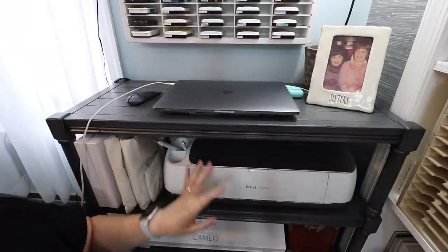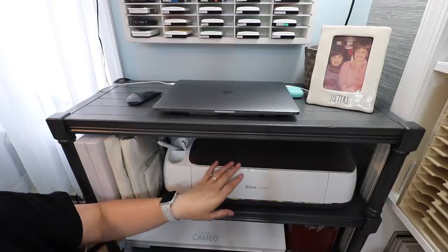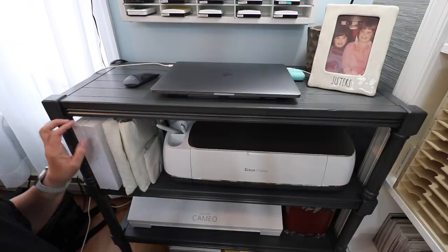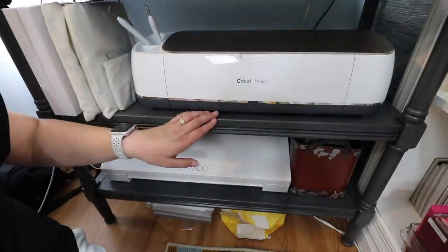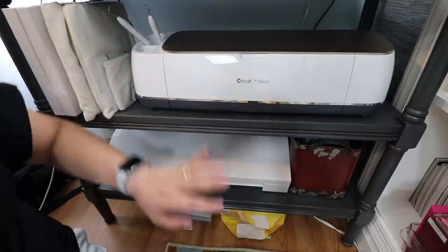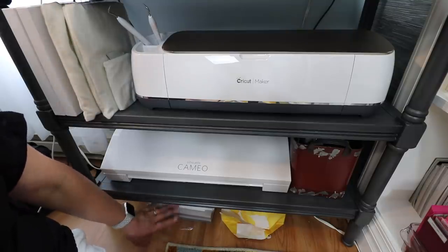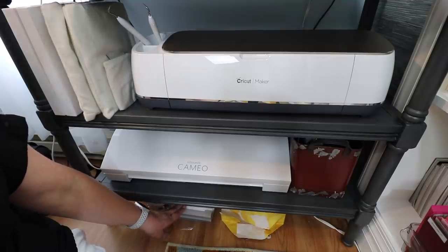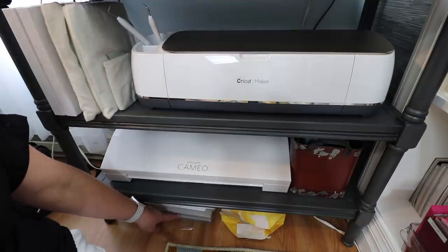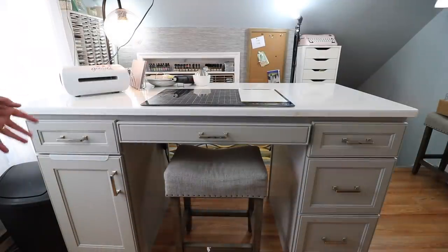Underneath my ink pad storage is a three-tiered table. On the very top, it's kind of my charging station for my laptop. The second shelf is my storage for my Cricut Maker. Next to that are my bullet journal supplies — two finished bullet journals plus some extra covers. Underneath my Cricut Maker is my Cameo, and next to that is a tin that has my wires for both machines. At the very bottom underneath my table, I have more inexpensive cardstock for creating my packaging for stamps and die storage, as well as some inexpensive colored cardstock. And next to that is my backup supply of my 110-pound cardstock.